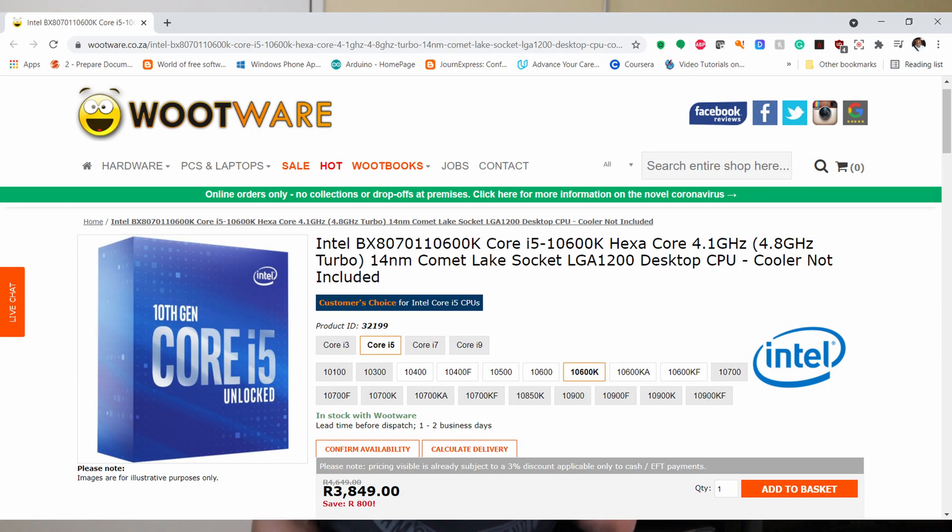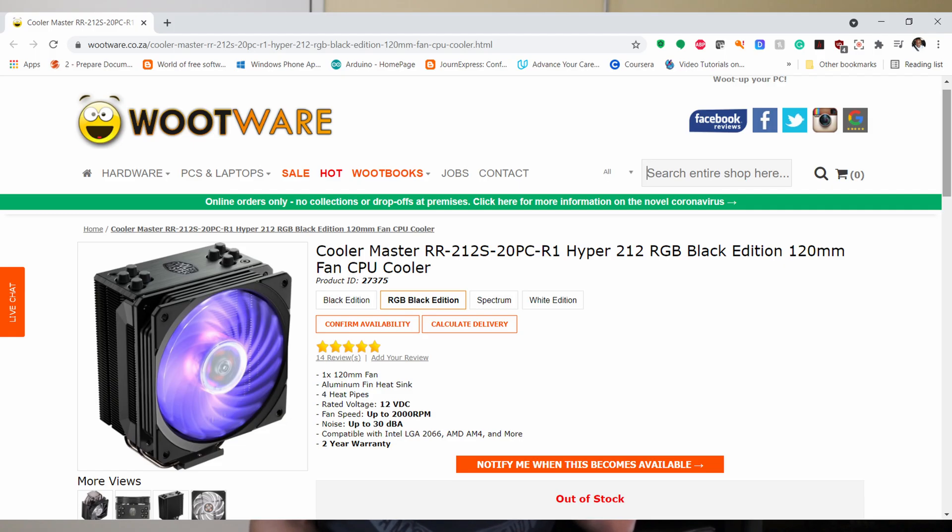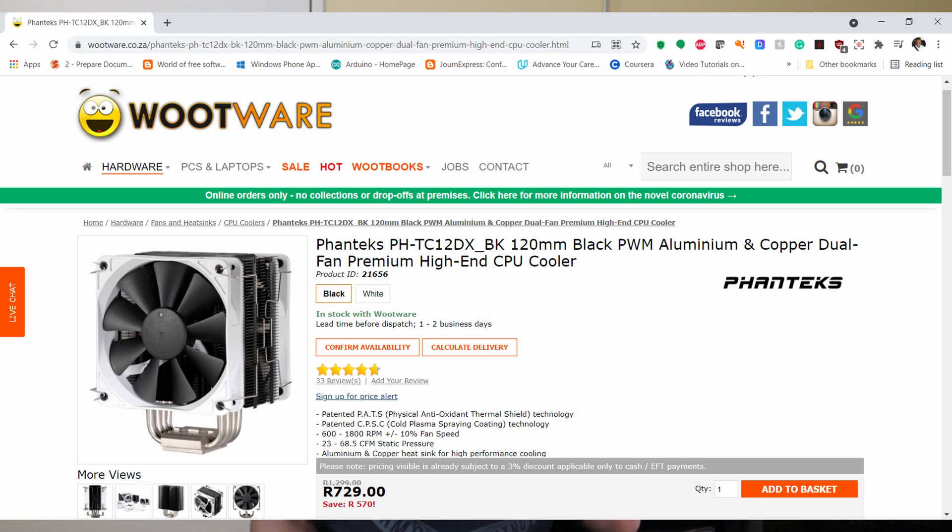At the heart of every gaming PC there's a CPU, and for budget gaming, Intel Core i5s are the budget kings. You can either buy the Intel Core i5 10600K or Core i5 11400F. The 10600K comes unlocked and you can actually do some overclocking on it, however it doesn't include a stock fan so you will need to buy a fan separately. You can buy the Cooler Master Hyper 212 as your air cooler and you'll be good to go should you wish to buy the Intel Core i5 10600K.